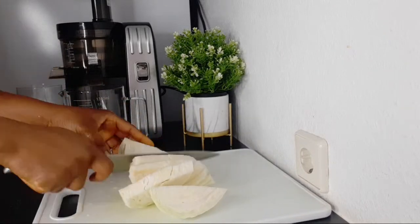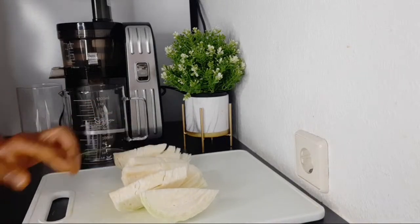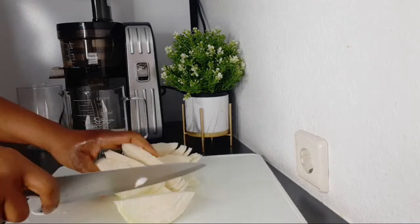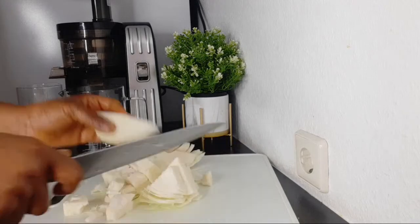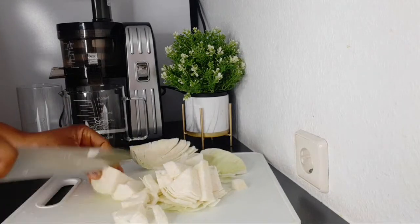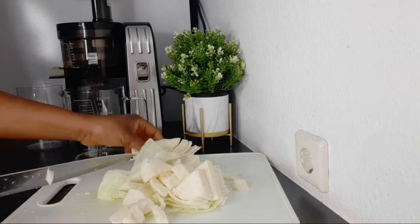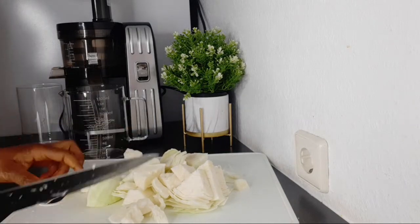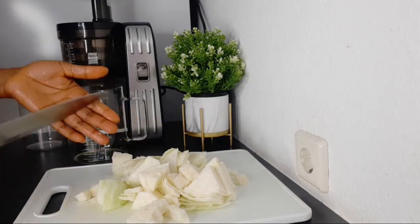Cabbage helps to cool the stomach from those issues you are experiencing if you have ulcer. This is a requested video — somebody requested that I make a recipe for someone that has ulcer, showing what the person has to be drinking.